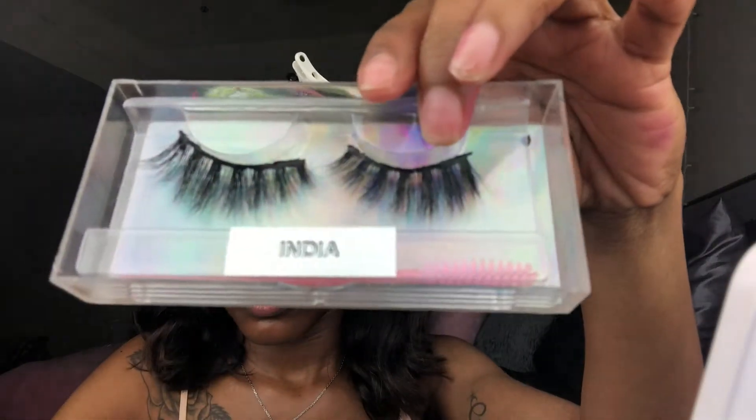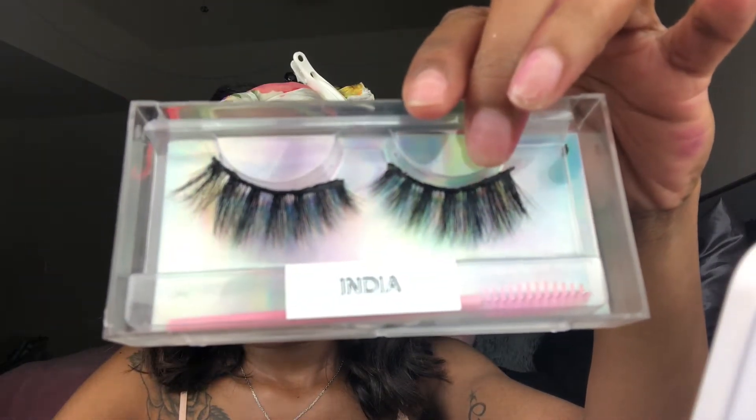Then I'm going to put a little bit of the purple-pink shade back in my crease, and now we're finished with the eyes. I'm just going to wipe off all the excess makeup on my face, and then we're going to put my lashes on — these are the lashes from my lash collection in the style India.